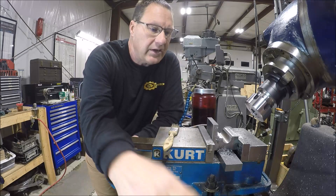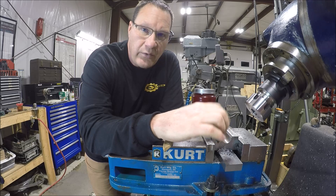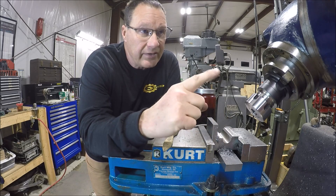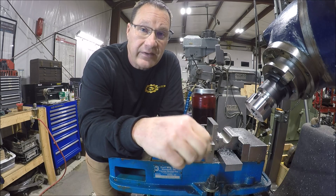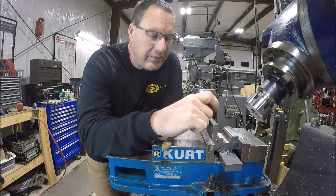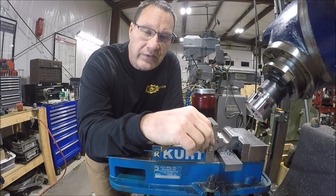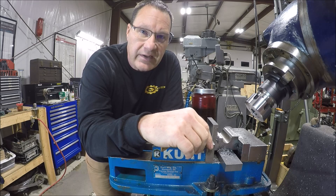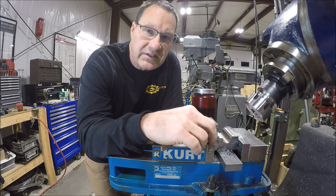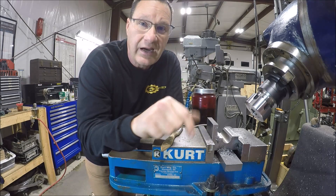We're over here at my Abani mill and I'm working on a part where I need to cut a 45-degree V. I've got the head tilted to 45, and for this project it's probably fine — but what if I really needed exactly 45 degrees? Not 44°58' or 45°3'10" — it needs to be precise. How are you going to get that?